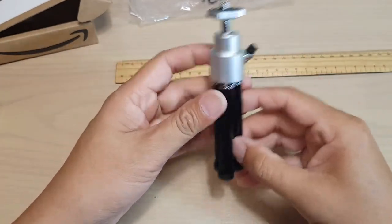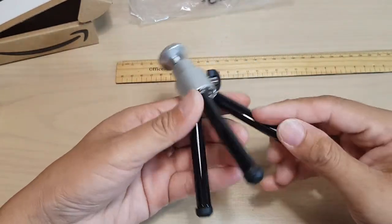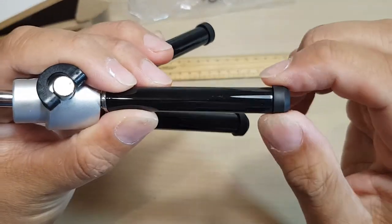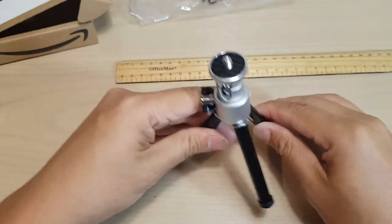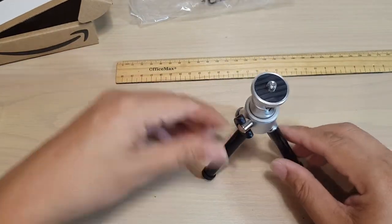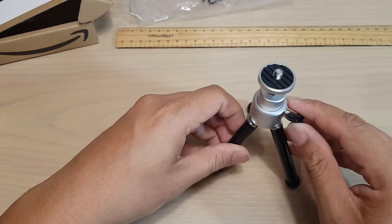You can extend the legs out. It has rubber on the feet — three rubber feet. It feels like there's a bit of weight to it, so it's pretty sturdy.